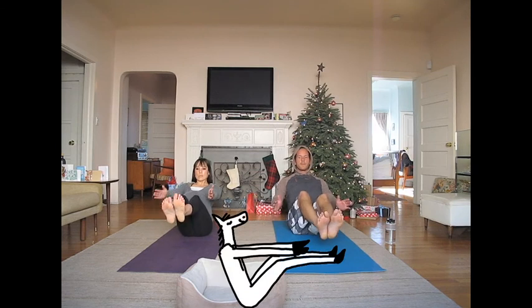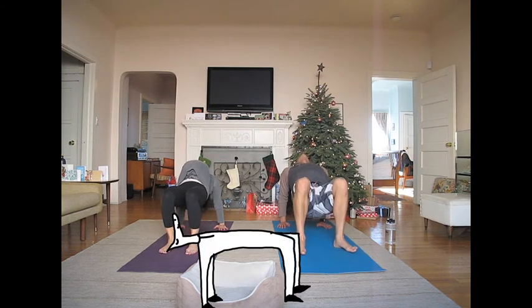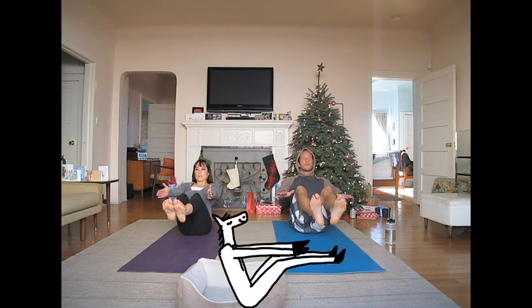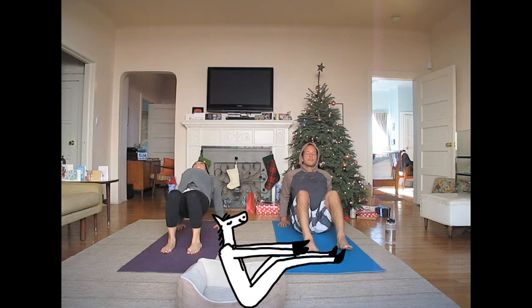One more time. Lift your knees up to shoulder height for boat pose. Place your feet down and place your hands down next to your hips. Now lift up to upside down table. Keep your core engaged, breathe in, and now gently release. One more time. Lift your knees up to shoulder height for boat pose. Put your feet down.